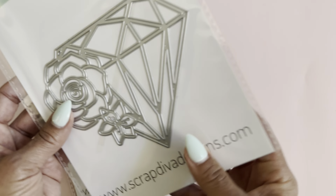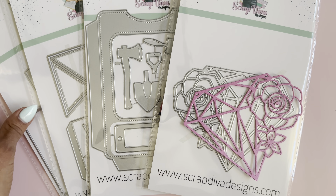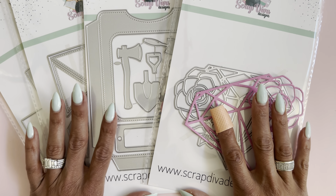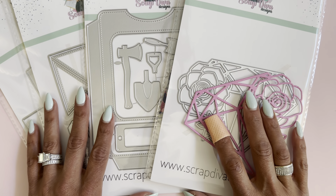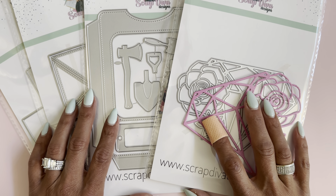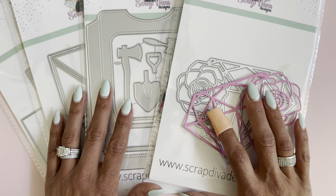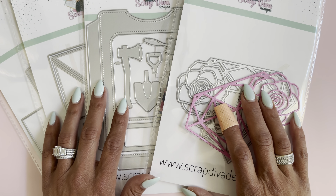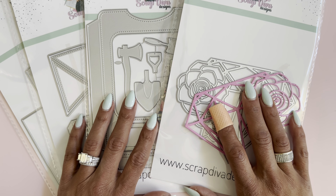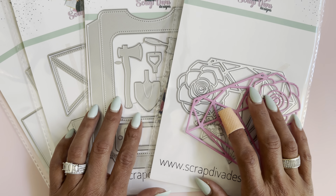This is the new release for ScrapDiva Designs. Make sure you head over to ScrapDivaDesigns.com and check it out. If you have any questions, just leave a comment. I want to remind you — you can use my coupon code 'scrapdiva10' to save 10% off your order. If you place an order over $100, use the discount code 'freeship' to get free shipping. Make sure you take advantage of those discount codes. Until the next video, I'll chat with you soon — bye for now!